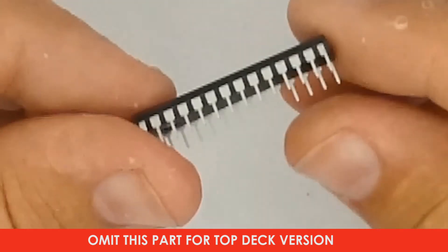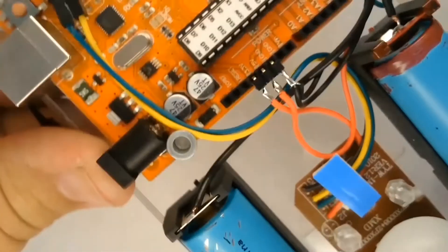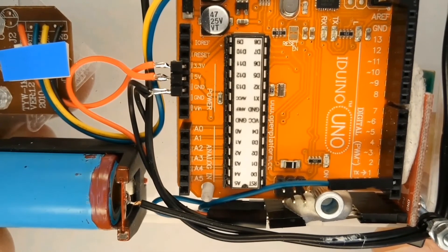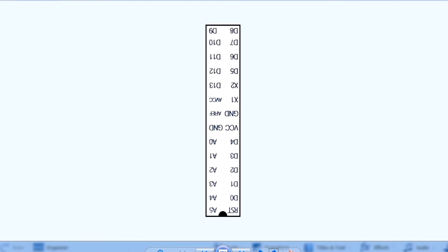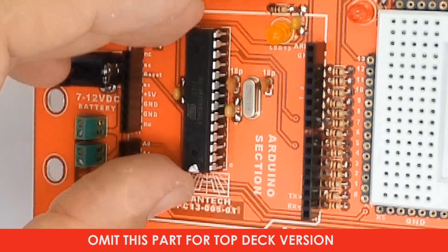The microcontroller used in the open source Arduino Uno controller is an Atmel ATmega 328P-PU. It's a good idea to go to the Robot Science website and download and print a set of labels. Place a label on the integrated circuit so you will know what the pinouts of the microcontroller are. Place the microcontroller on the board with the half-round cutout marking on the microcontroller matching the silk screen pattern on the printed circuit board.